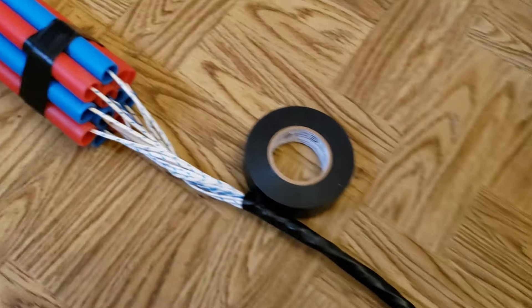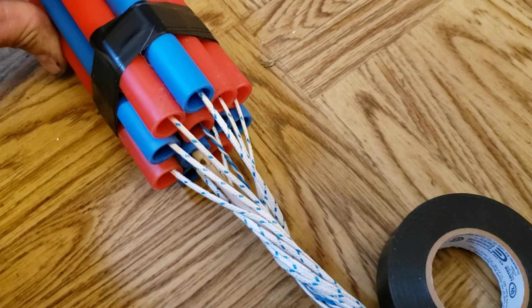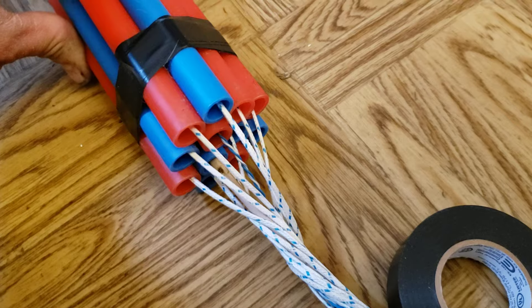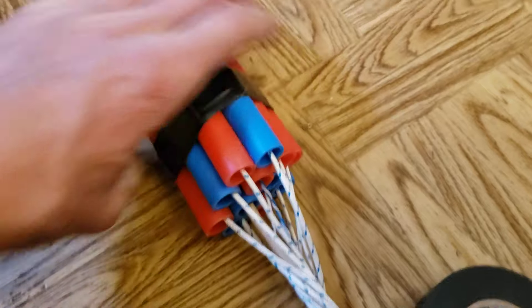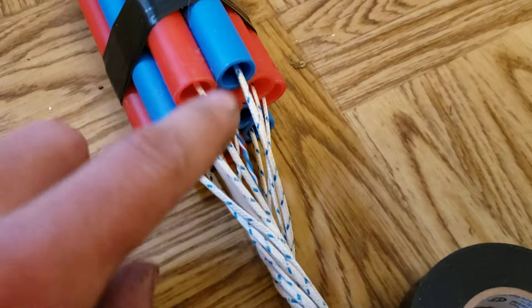So what I've done is I've got 10 or 12 ten-foot long half-inch PEX pipes at the hardware store, taped them all into a group like this all the way down. I taped them in multiple places and put each wire down each tube.